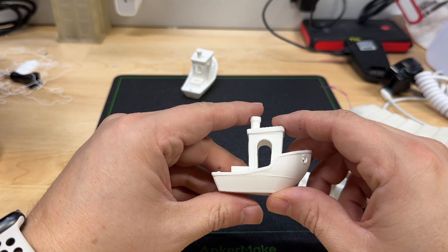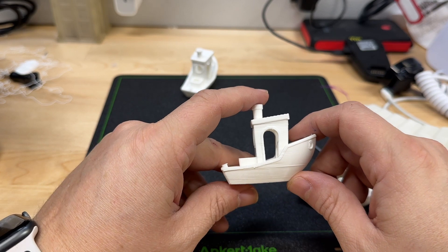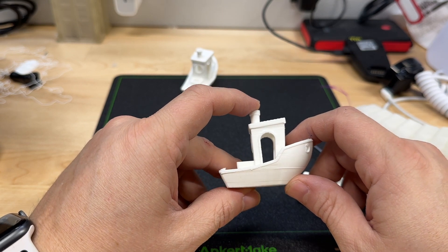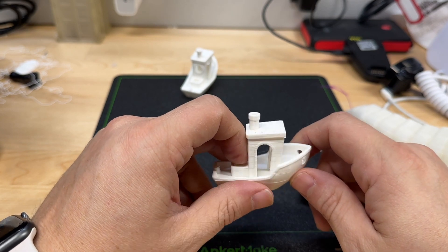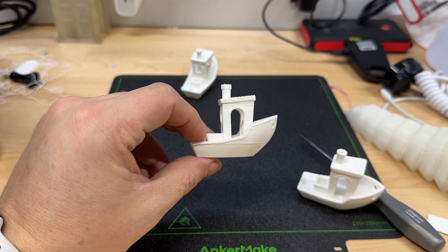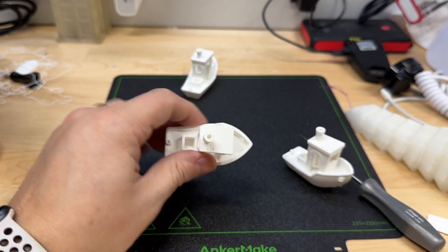On number two — the slow speed, 0.2 layer height — the slicer said one hour 17 minutes, the printer said two hours 34 minutes, and in actuality it took an hour and 19 minutes. So there are some variations in the calculations between the printer and the slicing software. It was just another interesting data point to see what is going on in the software.